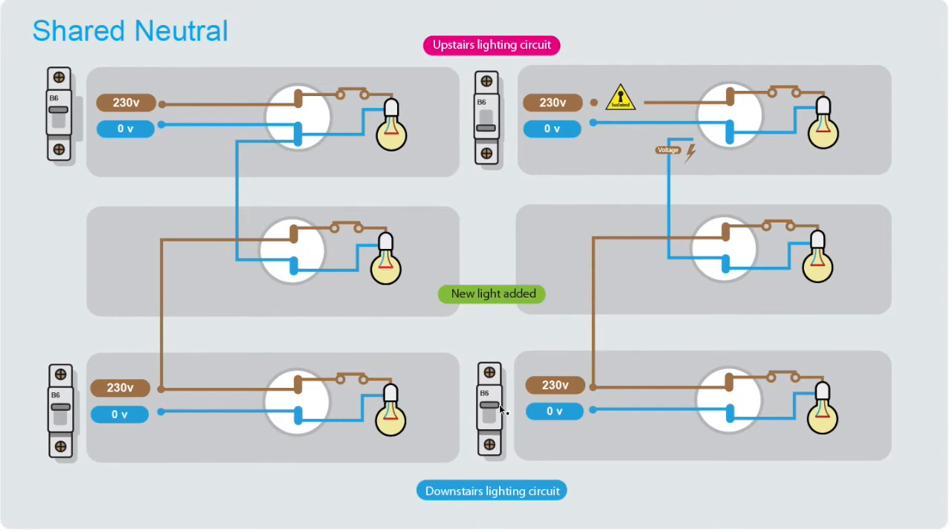The upstairs circuit is switched off, but what used to be the neutral is no longer a neutral — it's receiving its power from the downstairs lighting circuit. Following the flow of power: the live comes into the downstairs light, also feeds the middle light, goes through the filament, and what used to be the neutral return is now just an extension of the 230 volt conductor. That voltage will appear on that section of cable and you could receive a shock — even though the light wasn't working and you thought you'd switched it off. This is because the neutral is no longer a neutral; it has become a live conductor. It's at zero potential where it returns back to neutral, but because of the break it becomes an extension of the line.